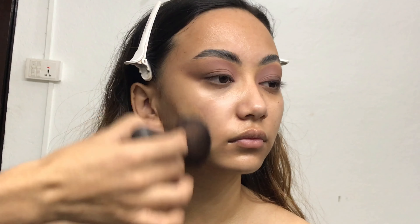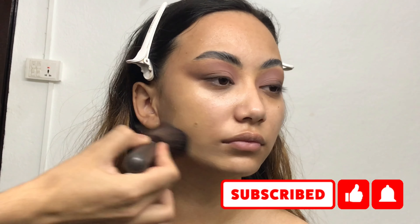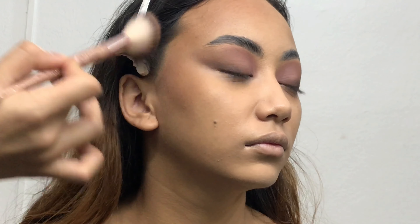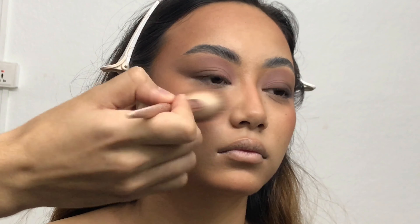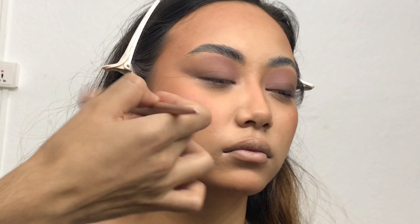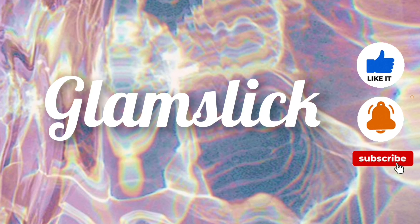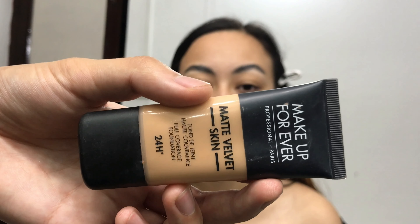Hey guys, welcome or welcome back to my channel, this is Utsav. In today's video I'm going to show you how to do this very simple and easy glam makeup. If you don't have that much time to do your makeup but at the same time you want to do a very glam makeup, then this video is for you. So without wasting any time, let's get started.